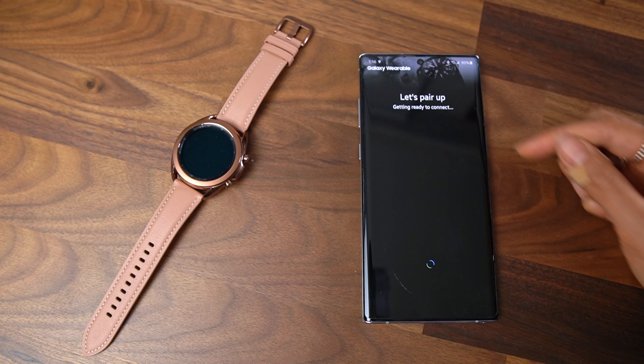On the fitness side of things, the watch is capable of blood oxygen, blood pressure, and EKG monitoring. Unfortunately, blood pressure and EKG aren't active at the moment here in Canada. I know those of you who bought the Active 2 are still waiting for EKG support too, so hopefully Samsung gets these features approved as soon as possible. If these features are important to you, I would highly recommend you wait for them to be officially supported before picking one up.